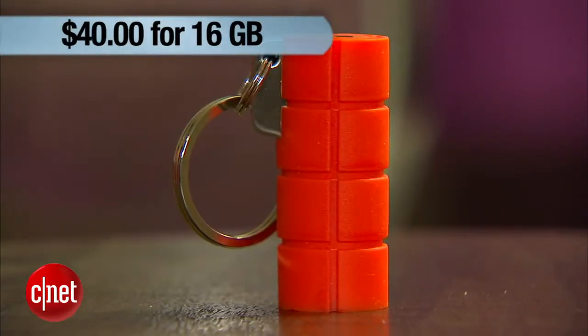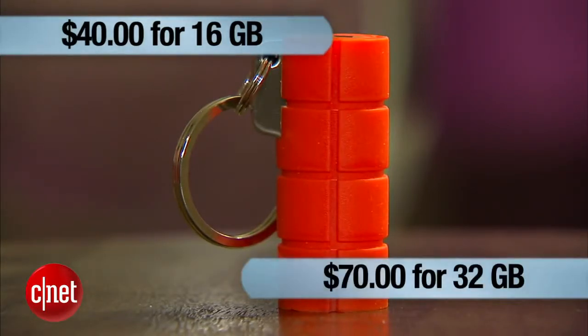At the cost of around $40 for 16GB or $70 for 32GB, I find it a good investment. It's really too bad that the drive doesn't come in higher capacity, however. And for that reason, I might just go ahead and keep the beer opener.